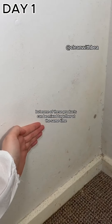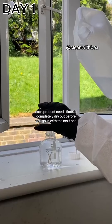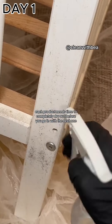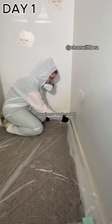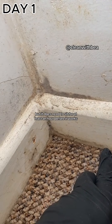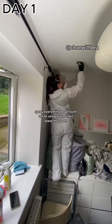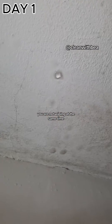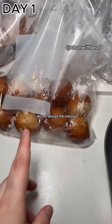My steps to mold removal include three different products, but none of these products can be mixed together at the same time because it's very dangerous. Each product needs time to completely dry out before you go in with the next one. The first product I use is white vinegar. Vinegar works so well on mold but it needs to sit for at least an hour before it works. Spray everything down with white vinegar, then leave the room for an hour and let it do its thing. When you're spraying the vinegar, you are not wiping at the same time — you're literally just spraying and leaving. Do not disrupt the colony.